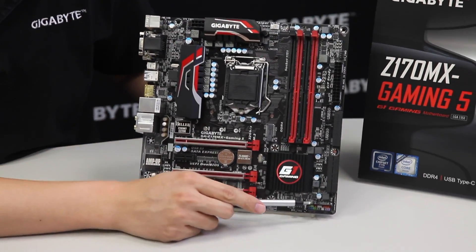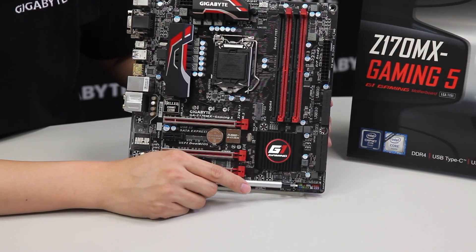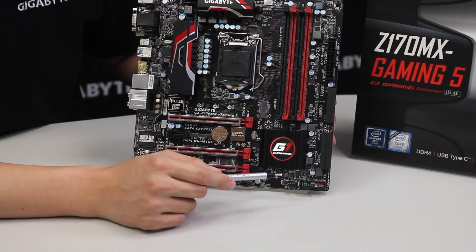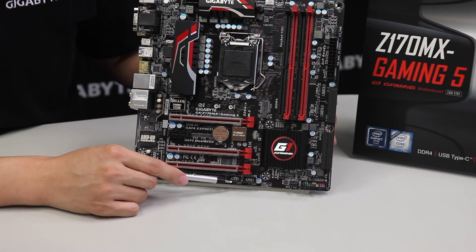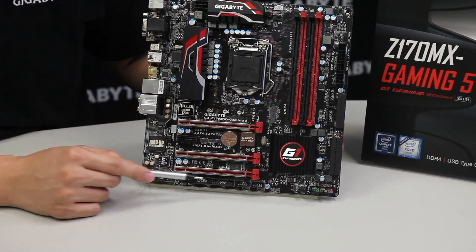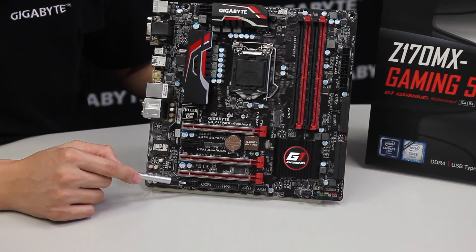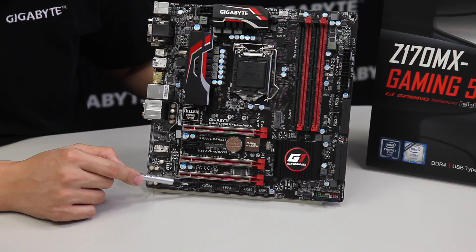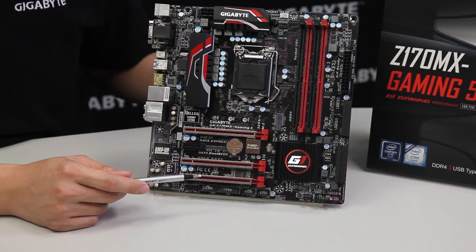We have front panel headers where the G-connector comes into play, helping you organize and connect all pin headers before connecting to the board. We also have another set of fan pin headers, two USB 2.0 pin headers, a TPM pin header, COM pin headers, and a pin header labeled THB_C.